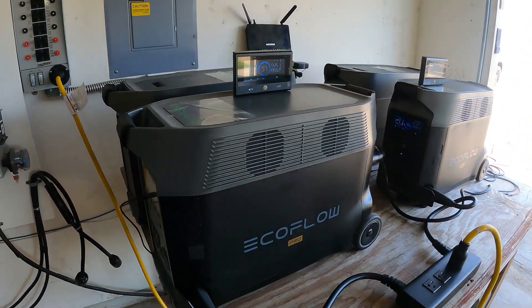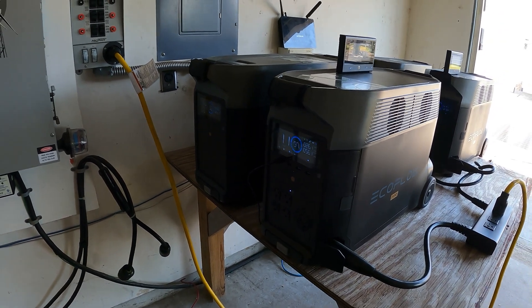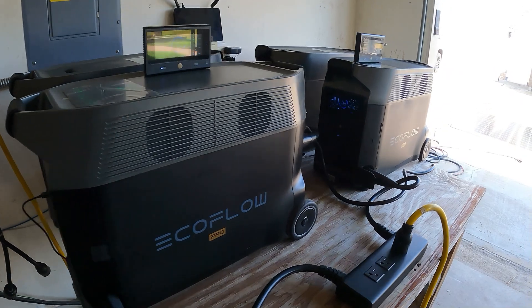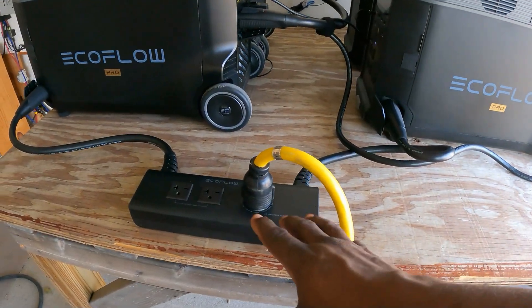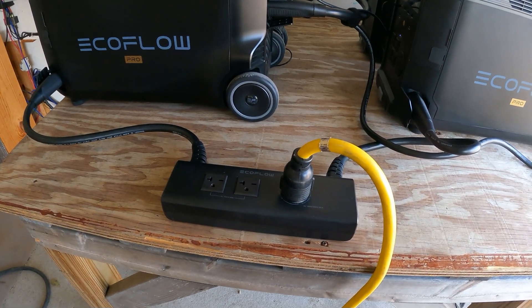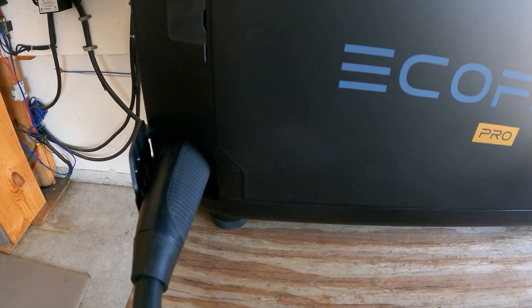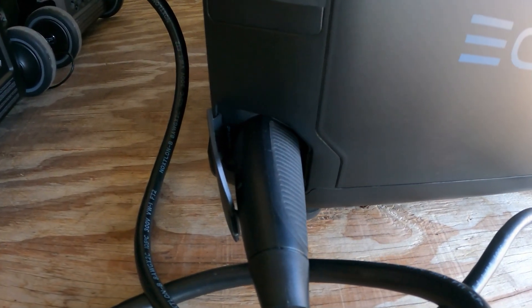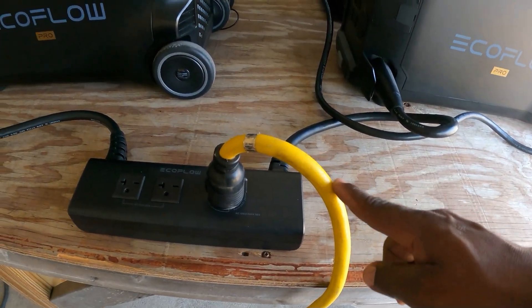Hey guys, welcome back to the channel. Today I'm going to be going over my EcoFlow complete system. As you can see right here, I have one Delta Pro connected to another Delta Pro via the hub so I can get 240 volts. I have one connected on this side and the other one connects to the other Delta Pro and comes to the hub.